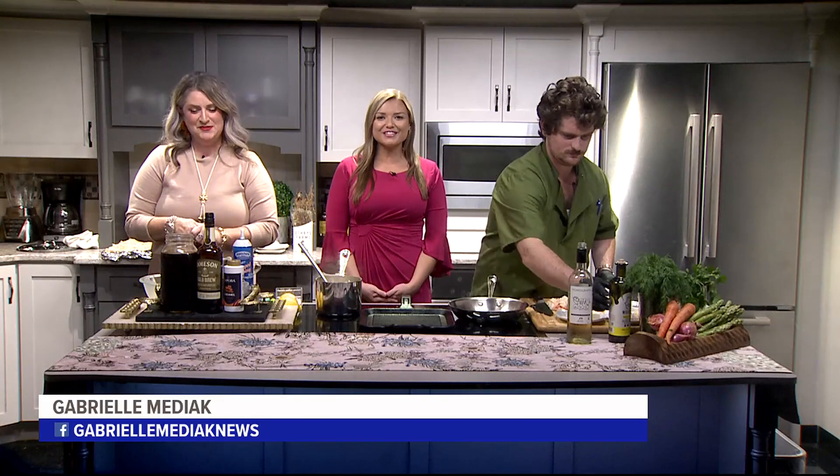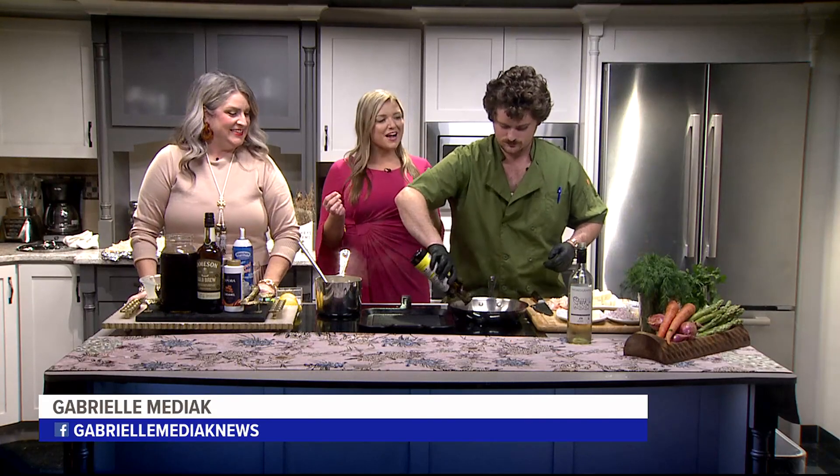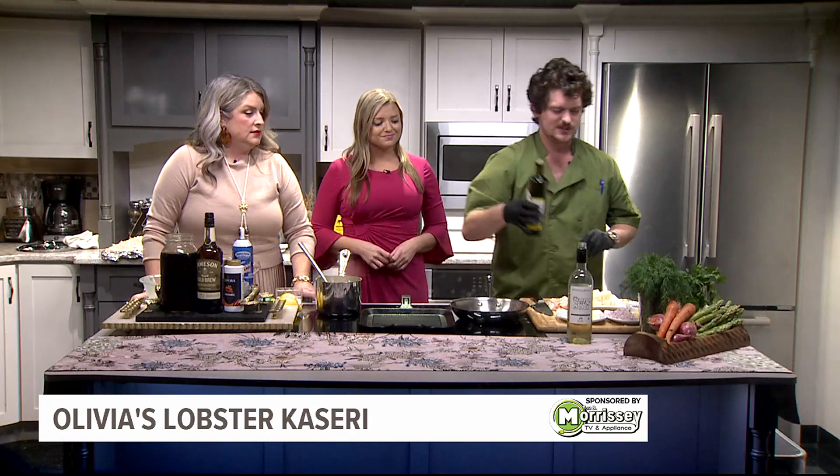Hey guys, we're back in the Fox 43 kitchen with Olivia's. Remind everyone what you're making. No, I'm just kidding, guys — a lobster cassetti, all right? I love lobster. Why is it called the lobster cassetti? Cassetti is a Greek cheese, medium to hard consistency, okay?